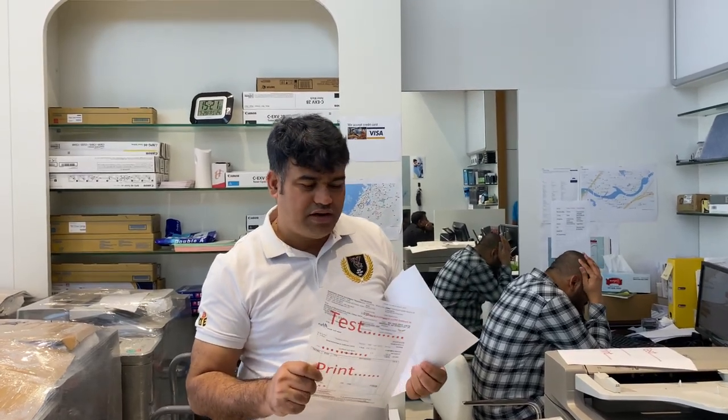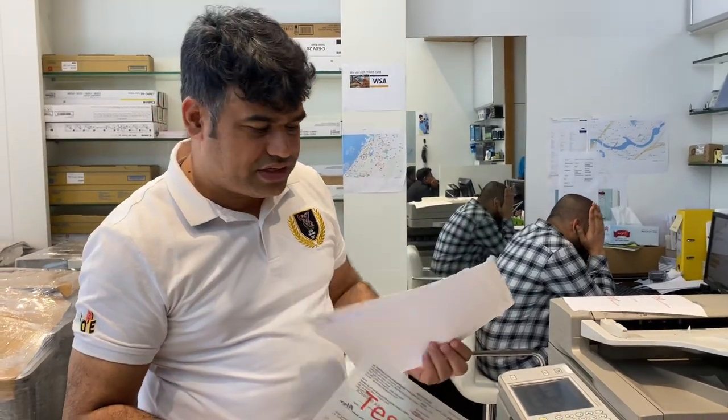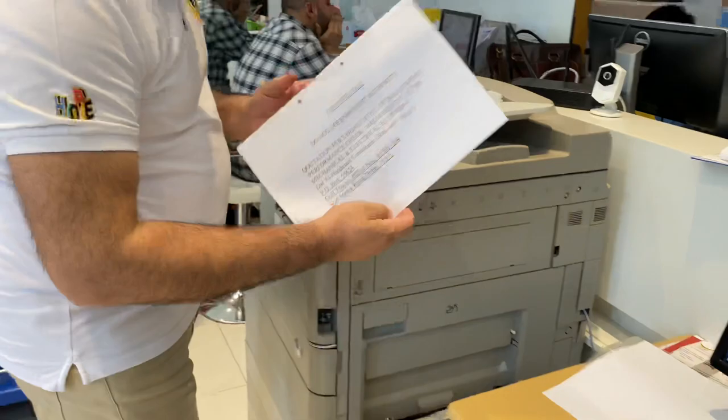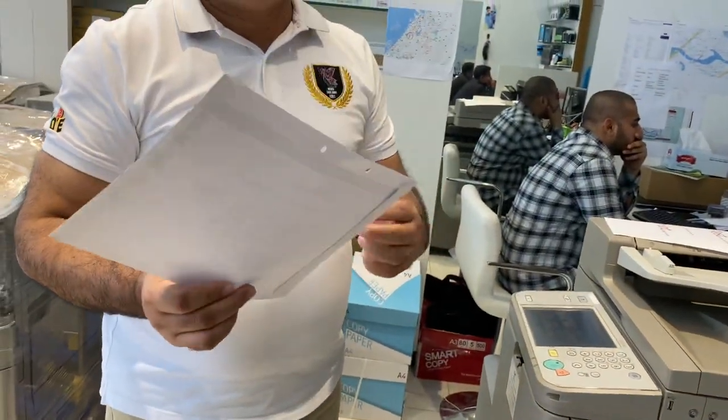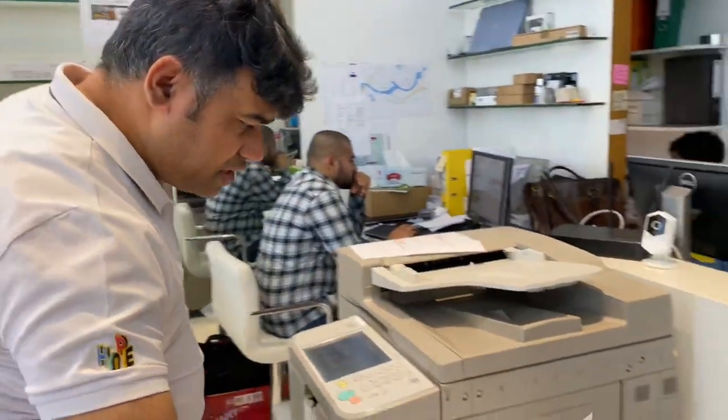This is a normal printer — a normal printer cannot do it. Only the laser printer has the capacity to do it. Now I will go to print an envelope. This printer also has the capacity to print an envelope. So let me put the envelope over here.